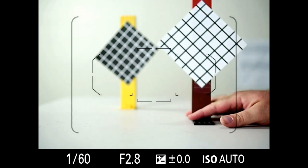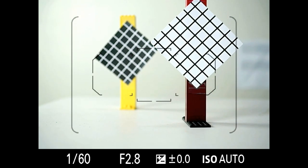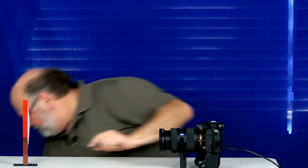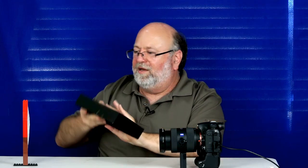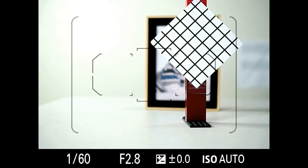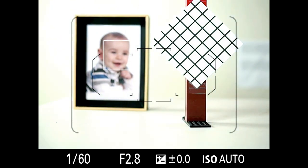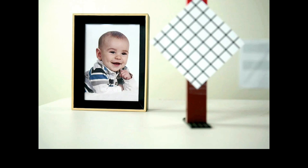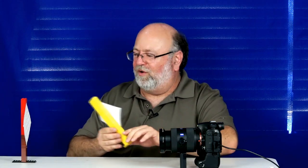Heuristic number two says: ignore heuristic number one if you find a face. I happen to have here a Sears portrait special. So let's replace the autofocus target with something with a face. Notice that even before I press any buttons, you can see a square around the face. If it finds a face, that takes precedence over whatever is closest. That's how the camera makes its decisions.